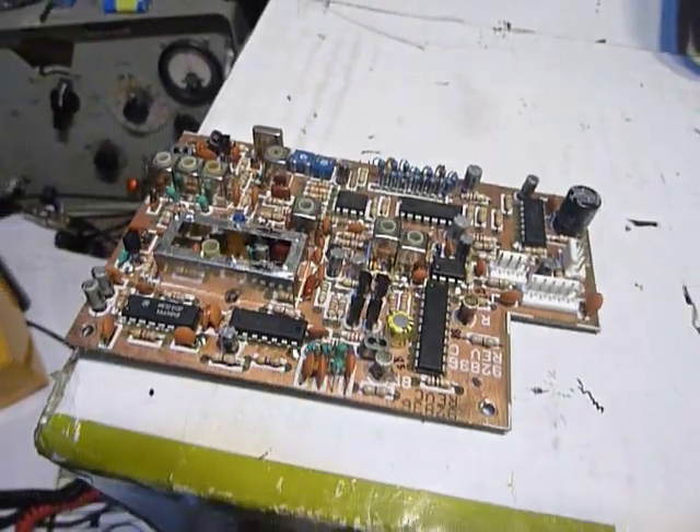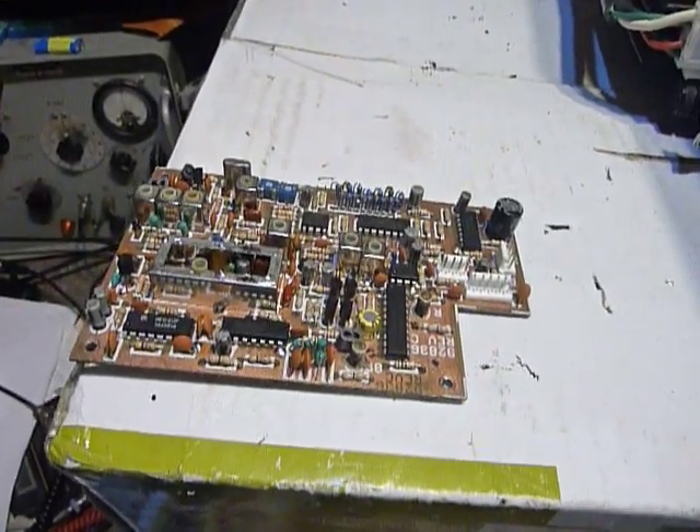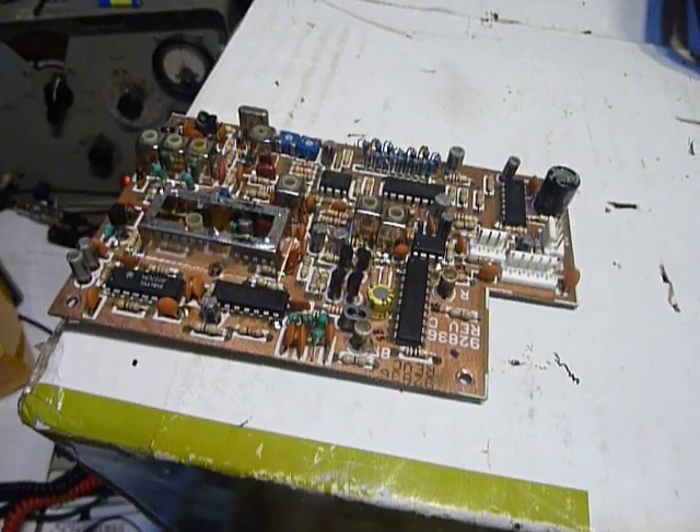That's it guys. So this is part one of working on the Tentec Omni 6 Plus. 73s and good DX.